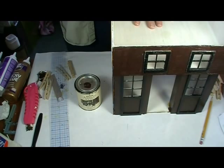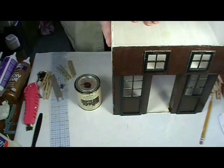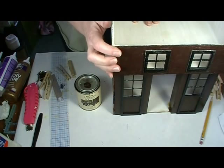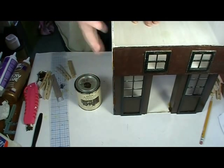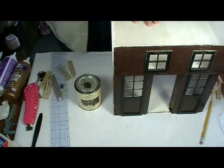One of the goals I have for this particular project is to show you guys how to do things without having to go to a miniature store. So I'm going to show one of many types of faux stucco finish on the front side of this. Let me get my stuff together and I'll show you how to do it.